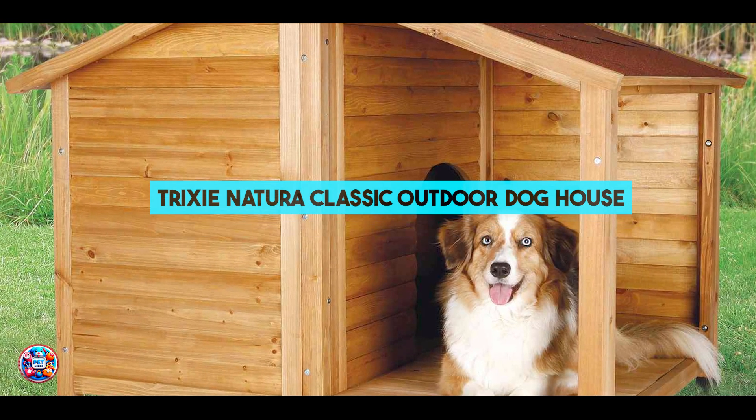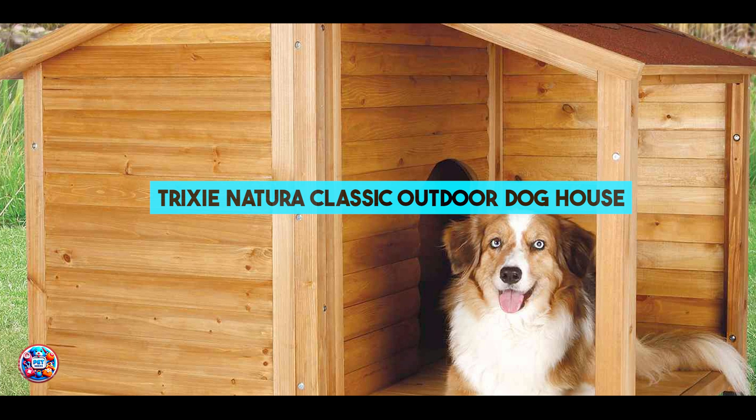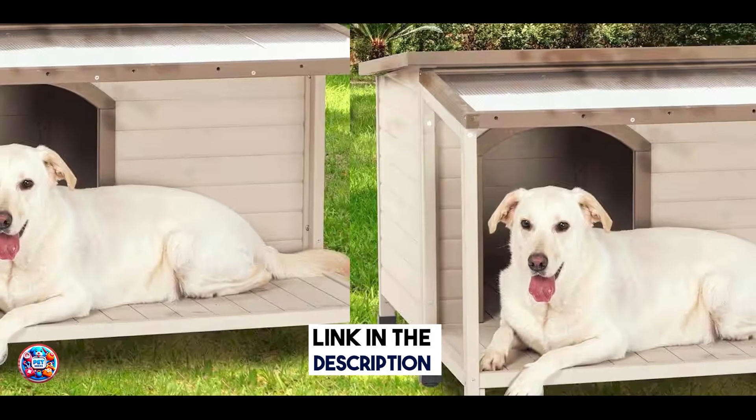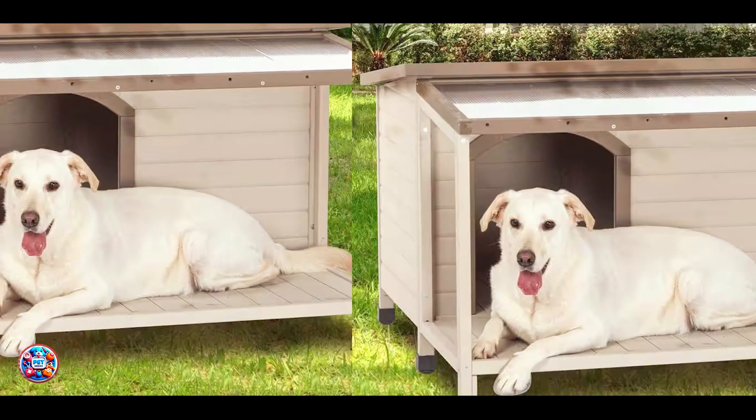In the second spot, we have the Trixie Natura Classic Outdoor Dog House, known for its classic design and solid wood construction.